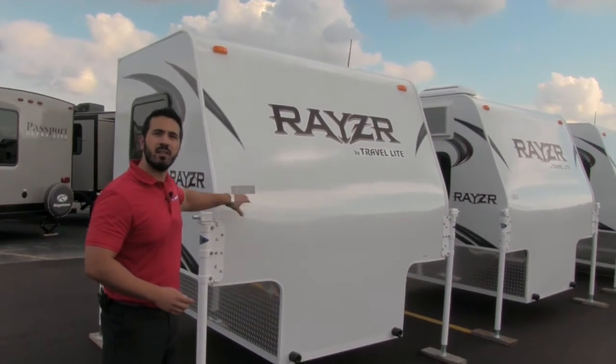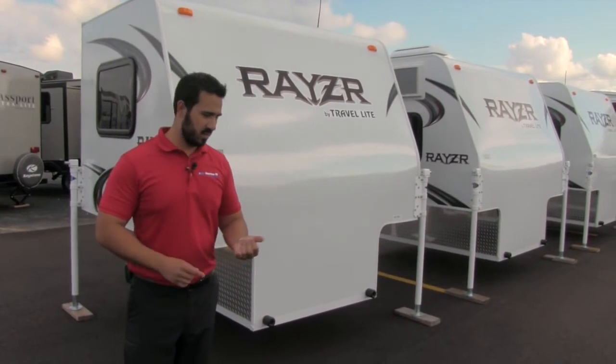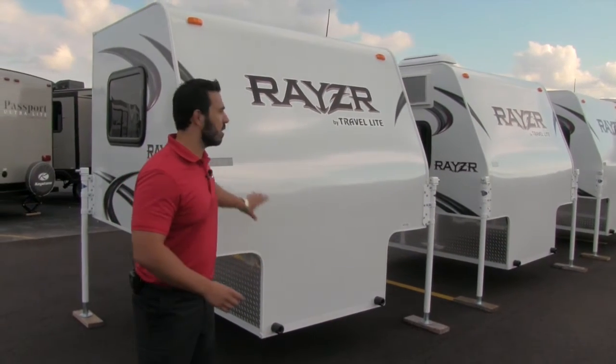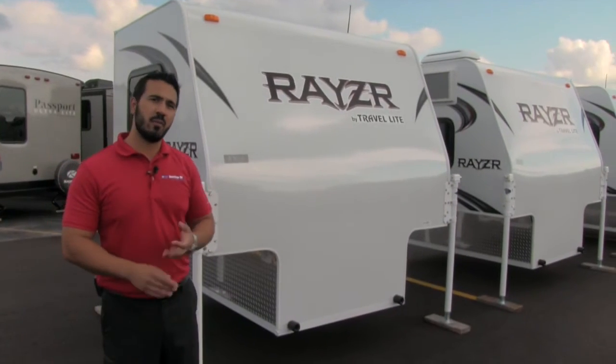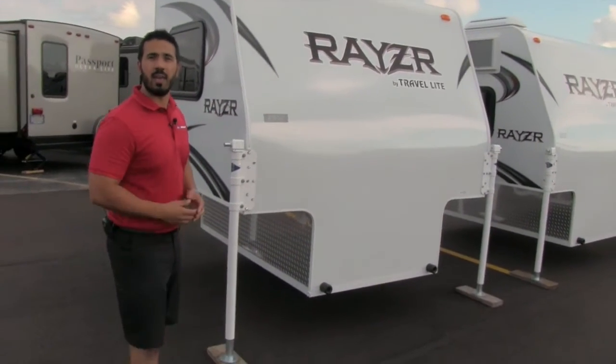The great thing about this model is it'll fit in any half ton and above — doesn't matter what your bed size is. If you have a five and a half foot bed and you're sick of hearing the truck camper won't work, not true — the Razor is going to fit for you. If you have a six and a half to eight foot bed, great, it'll go in there as well, and you can even close the tailgate, which is phenomenal.